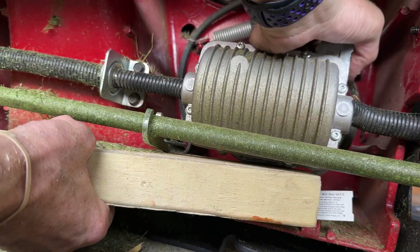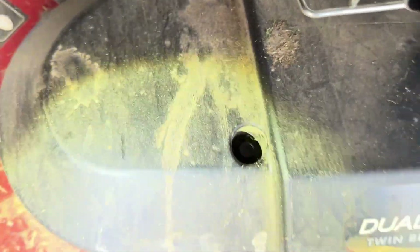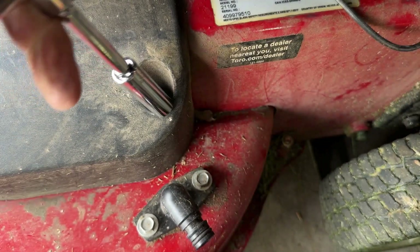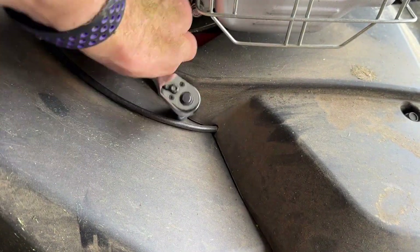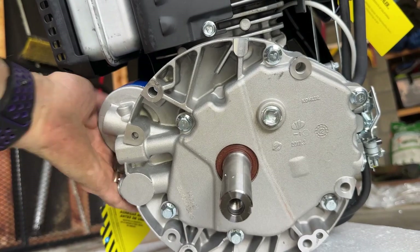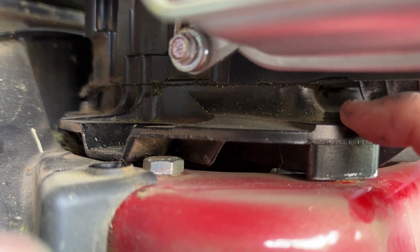I need to see what's going on on top — I think I've got to remove one more thing. To remove these, I'm going to use a 3/8 inch socket wrench and put it right in here. This would be the left side of the mower as you look at it. That's the one that is at about 11 or 11:30, and then this one right here is at about 7:30 or so.